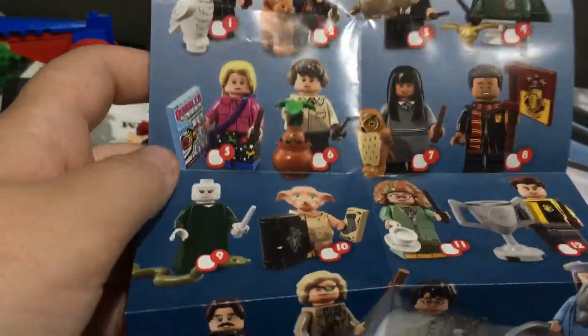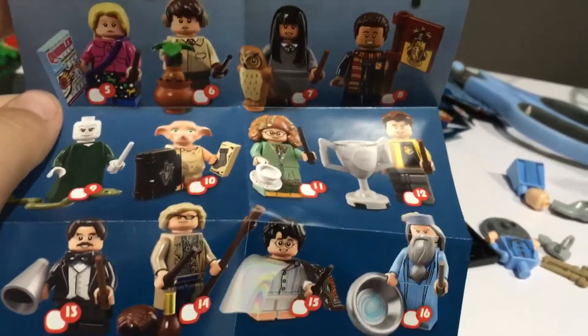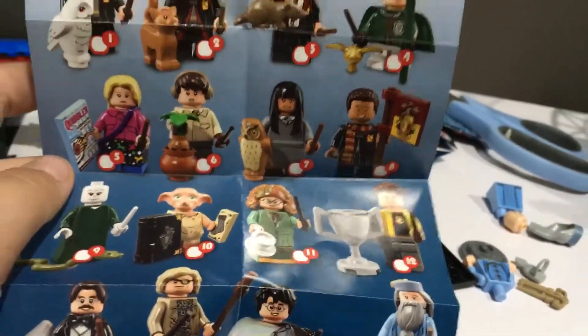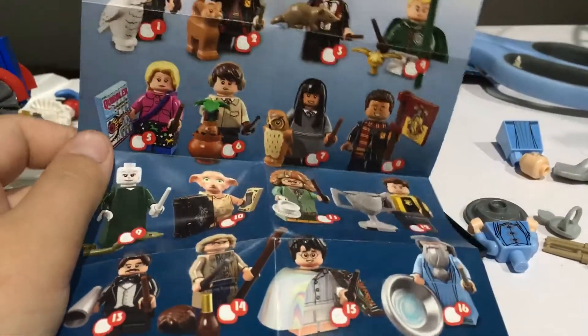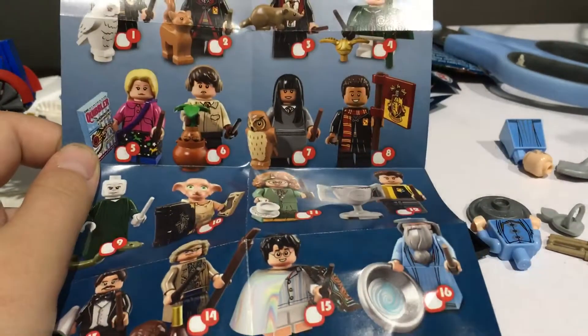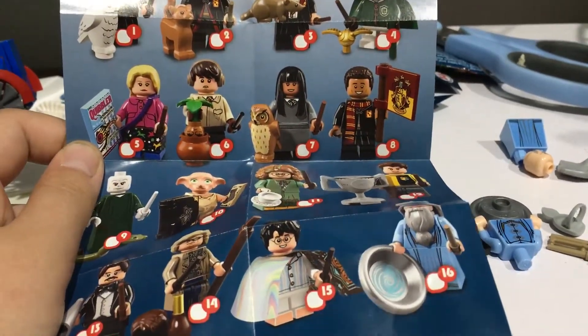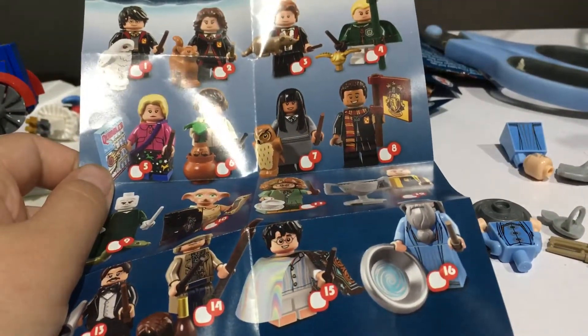My favourites from the series would probably have to be Cedric, Harry Potter, Dumbledore, and Malfoy. Top pick for the series would have to be maybe Professor Flitwick or Draco Malfoy, just because I really like their outfits.